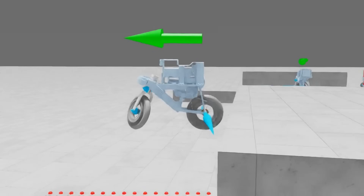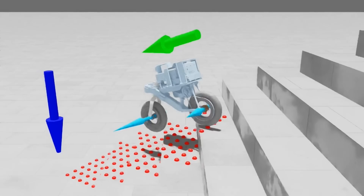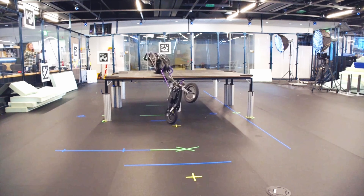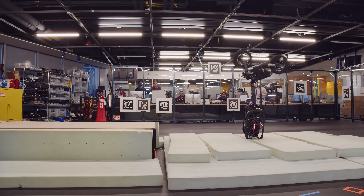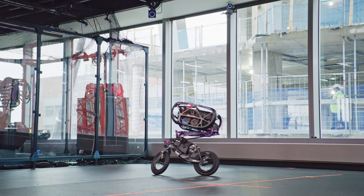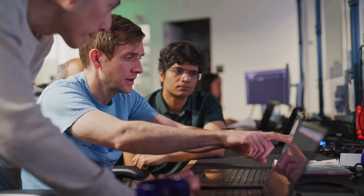The benefit of using simulated data during the learning process is that we do not need to deploy these robots in the real world while they are learning. Reinforcement learning tends to learn a lot from complete disaster, and it would probably break the robots if this learning process happened in the real world. One of the problems with reinforcement learning as we currently use it is that these robots train in simulation, and simulation is not perfect — there is always a gap between simulation and reality.